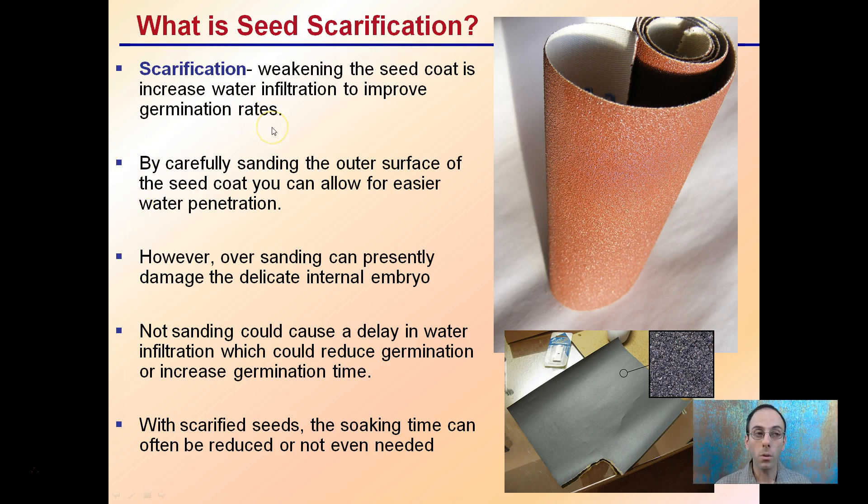Scarification is weakening the seed coat, which increases water infiltration to improve germination rates. By carefully sanding the outer surface of the seed coat, you allow for easier water penetration — essentially removing that solid texture with just a little sandpaper, allowing water to get inside the seed more efficiently. However, if you over-sand, you can damage the delicate embryo inside. Not sanding could cause a delay in water infiltration, which could increase germination time. With scarified seeds, soaking time can often be reduced or may not even be needed.